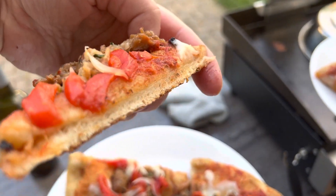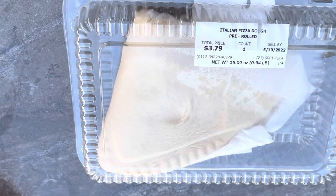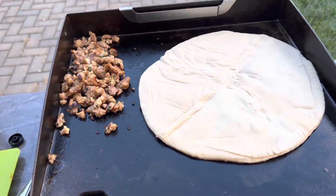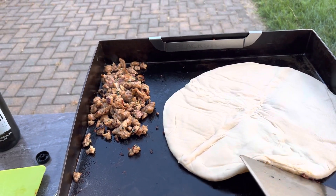Now, who says you can't make quality pizza on the griddle? For us, the key to great pizza is a crispy crust. I start with pre-made dough. Many grocery stores sell a ball of dough you can roll out, but we're lucky that our grocery store also has these pre-rolled.